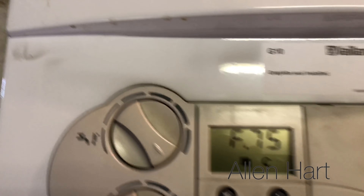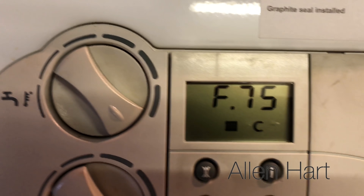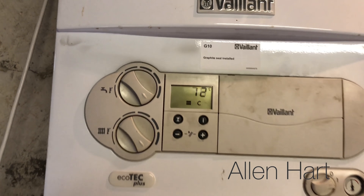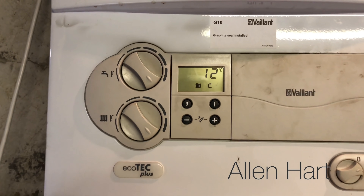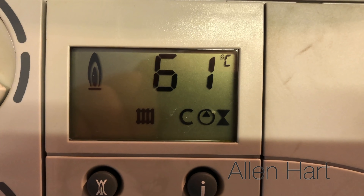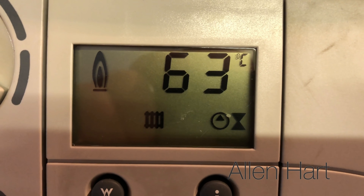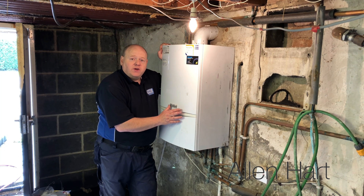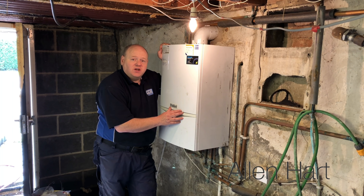We'll reset the boiler — and there we go, the boiler is back working. That's the most common cause for an F75 fault, but there could be various other things. If that's fixed your problem please add it in the comments below. If it hasn't fixed your problem please comment as well, and if it didn't fix the problem you'll need to call out a Gas Safe registered engineer who will be able to help you further.